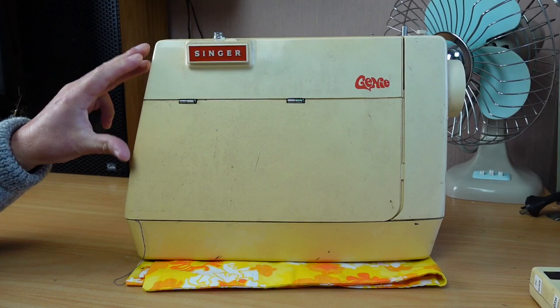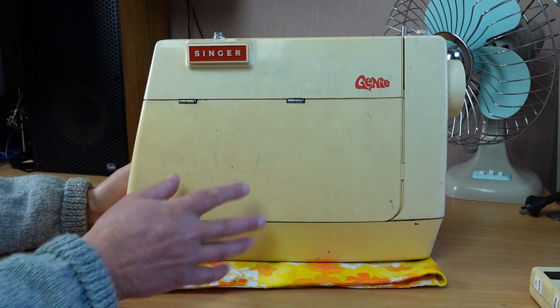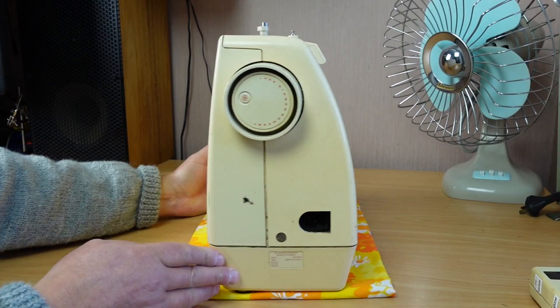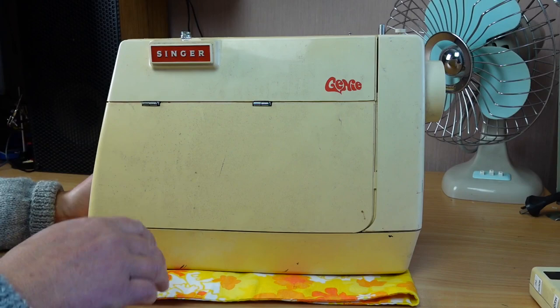Today we're going to take a look at the Singer Genie. Apologies for the state of this machine - I really have just put it on the bench. I picked it up from a local recycle centre and this is how it came, showing it warts and all: dirt, grime, scuffs here and there. Unfortunately it's just been dumped and potentially mistreated, thrown around at the recycle centre.